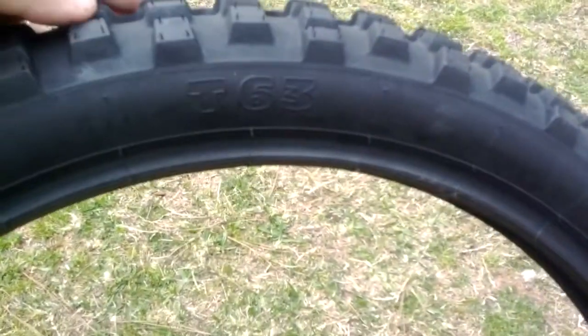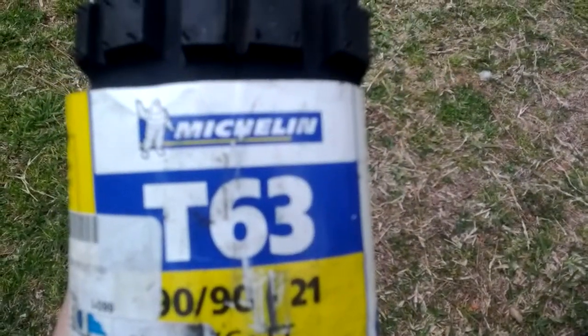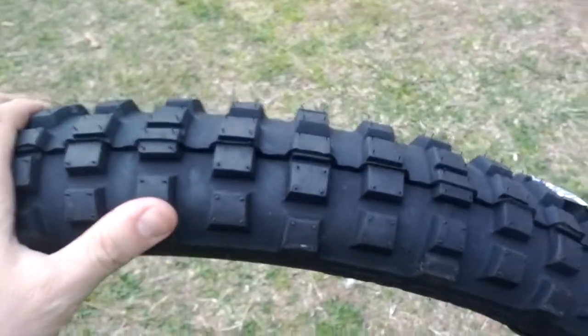That's my rear, and of course here, this is my front — T63 — and this is my 90-90-21 Michelin tire. Got some good lugs on it too.